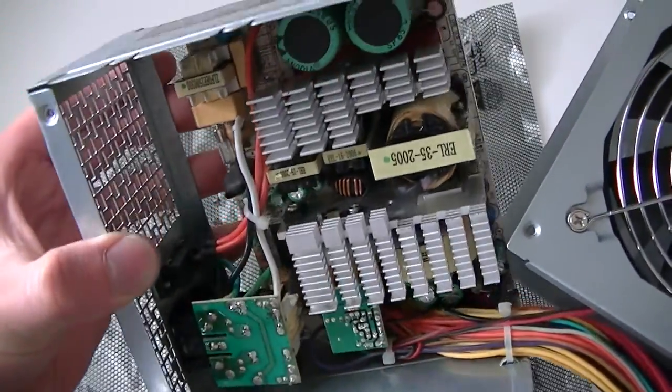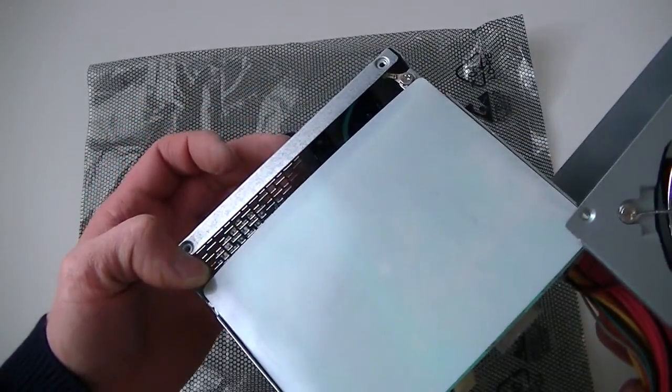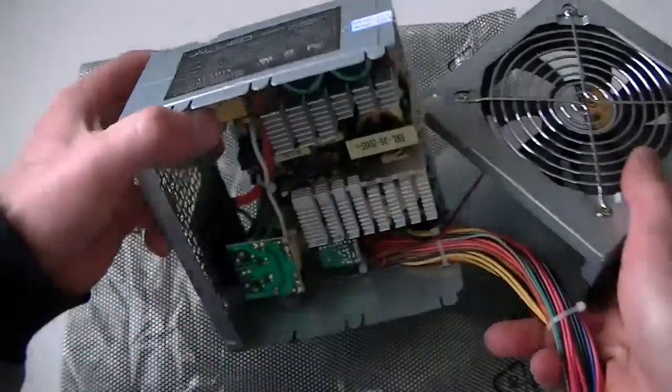That's gonna be it — just a teardown, a look inside. You can remove the four screws in the back and get the system board out of here. That's gonna be it, guys. Thanks for watching, bye.